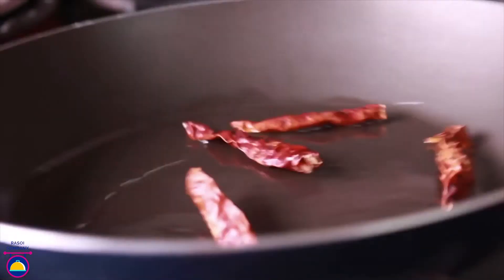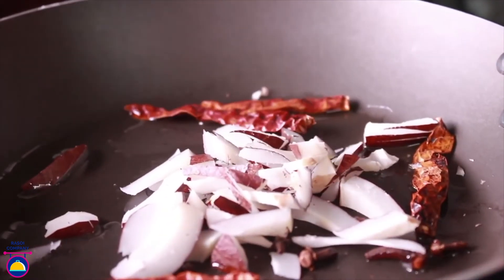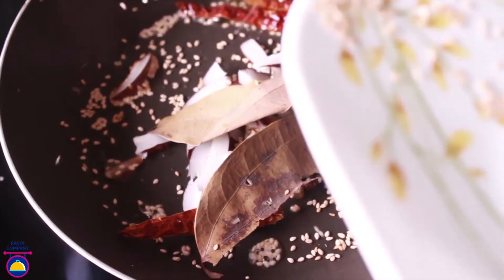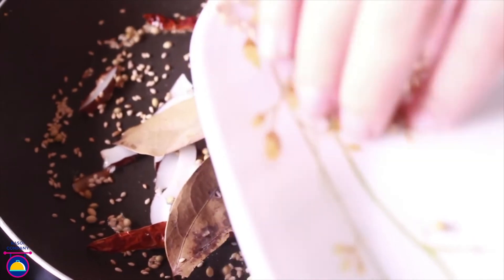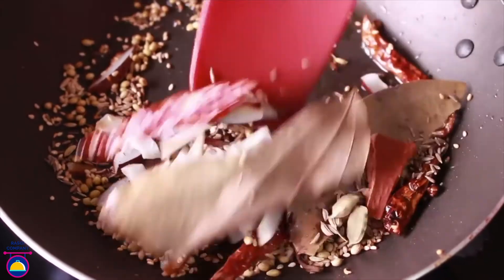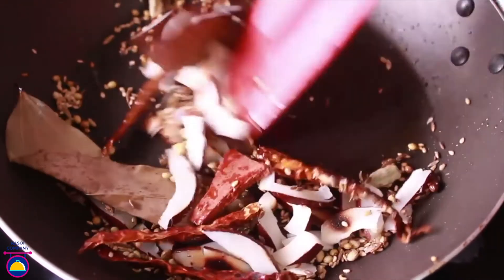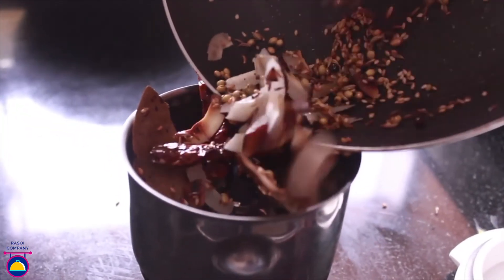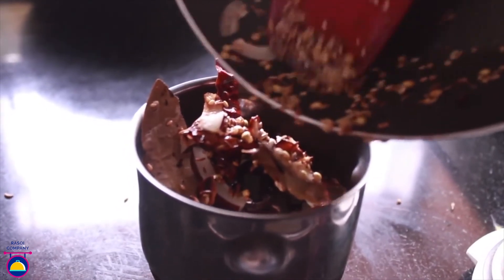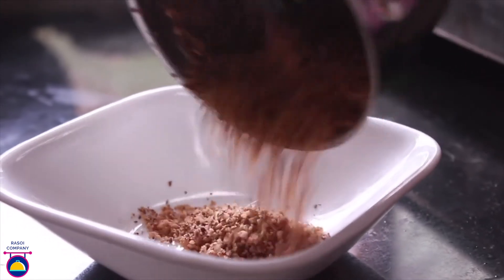In a heating pan add some oil, then add the dried red chillies, cloves, grated dry coconut, black peppercorns, bay leaf, sesame seeds, coriander seeds, cinnamon stick, green cardamom, fennel seeds and cumin seeds. Mix well and let them roast for around 2-3 minutes — don't overcook. Transfer this roasted masala into a grinding bowl and grind it to a fine paste or powder for around 4-5 minutes. Our Kolhapuri masala is ready — keep it aside.